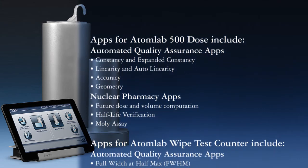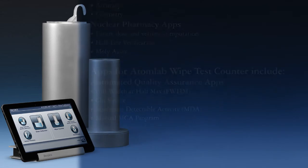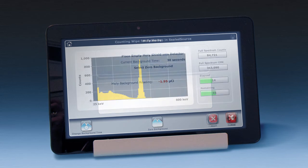The software mirrors the way you think and work. It guides when necessary, but does not burden the advanced user. The touchscreen and on-screen prompts are so easy to follow, I bet you won't read the manual.